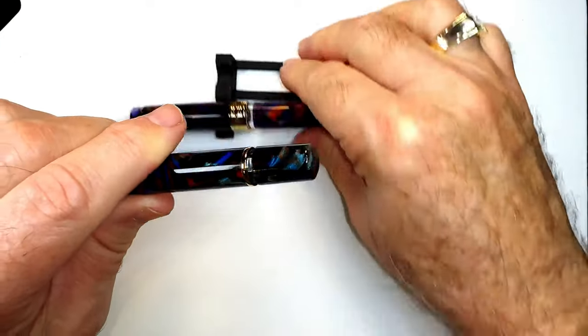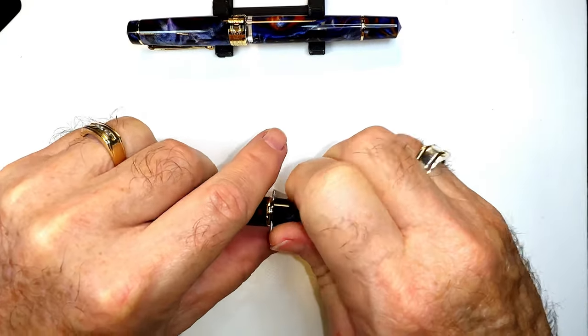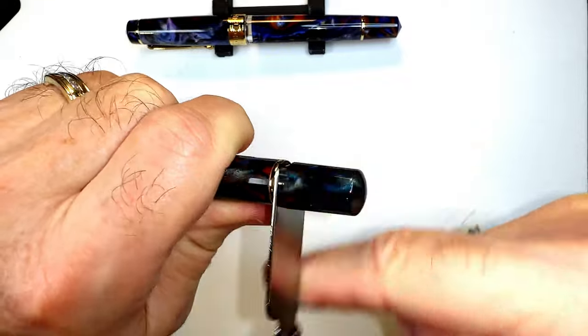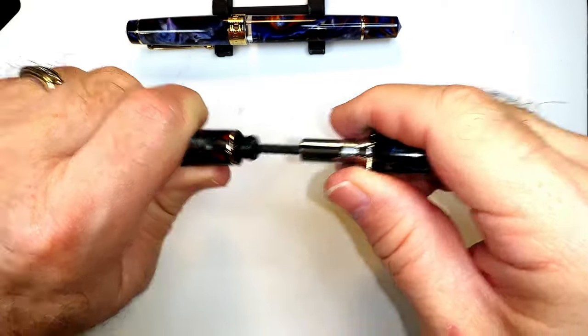Let's take the piston out of the Narwhal. We put the wrench on and tighten it. Both of these are reverse threads, so righty loosey, lefty tighty — I'm going clockwise to loosen it — and we can pull that out.